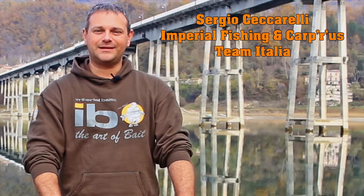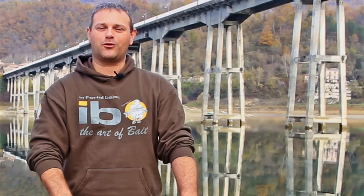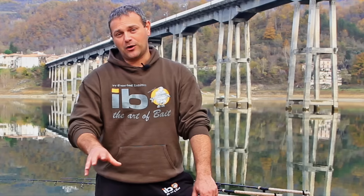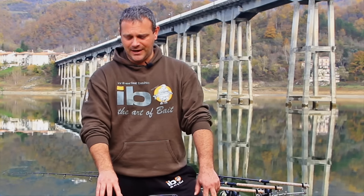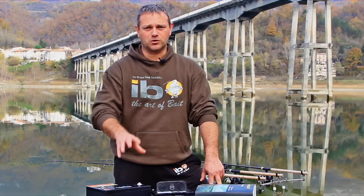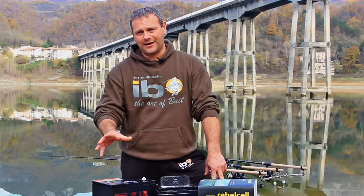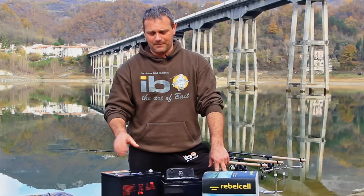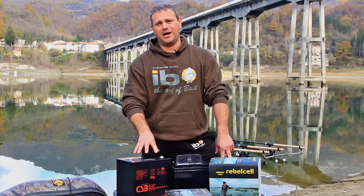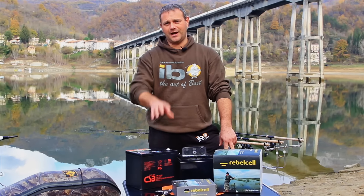In this meeting we will discuss a very interesting topic for all fans of carbon. We will talk about energy accumulators, or those we commonly call batteries. Immediately come to mind a myriad of uses in which batteries will be absolute protagonists in our fishing sessions. We will use them to power our electric motors, fish finders, GPS, and to recharge our smartphones, tablets, camcorders and cameras. In this video you will discover an absolutely excellent product proposed by Imperial Fishing.